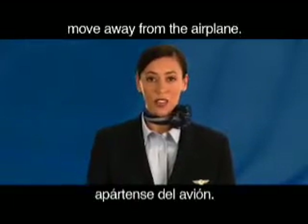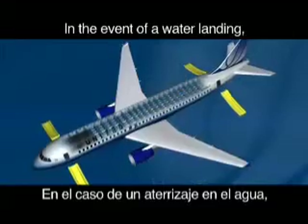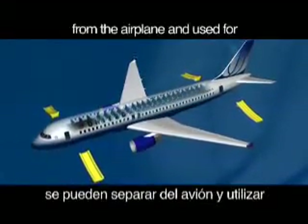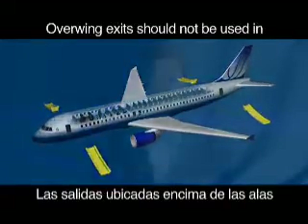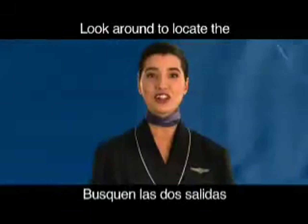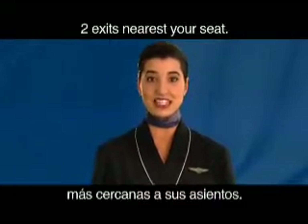Be sure to jump into the slide with your legs in front of you. When you're on the ground, move away from the airplane. In the event of a water landing, main door slides can be detached from the airplane and used for supplemental flotation. Overwing exits should not be used in a water landing unless directed by a crew member.